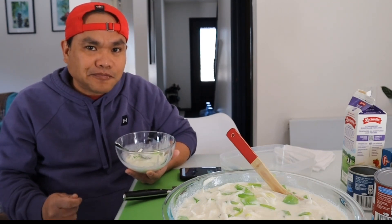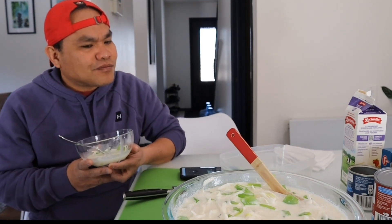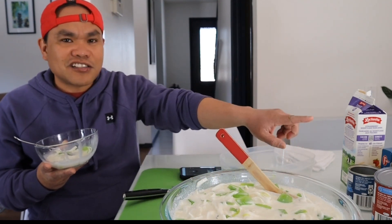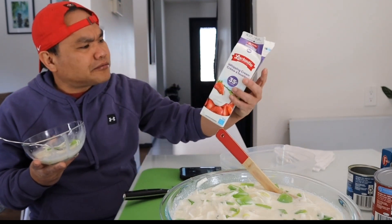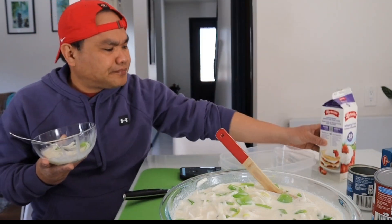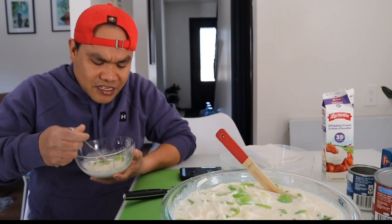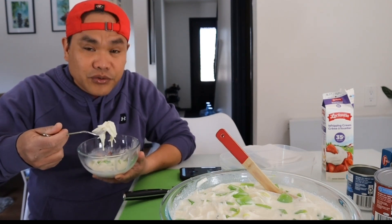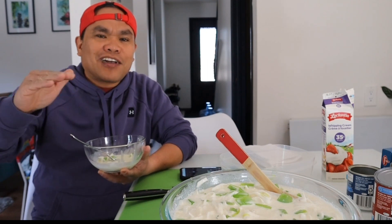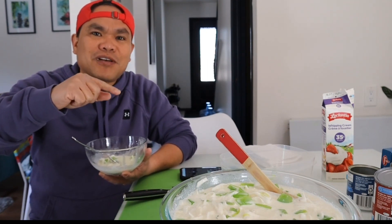Sinubukan ko muna — masaya! Hindi siya sobrang tamis, tama lang. Kasi just imagine with this one big bowl — isang lata lang ng condensada, isang latang evaporada, at one liter ng whipping cream. Not too bad, not too sweet, it's just fine. Balance yung sweetness niya. Diba? Pangit naman yung isa sobrang tabang, ikaw naman sobrang tamis — lahat ng sobra, ba't masama?